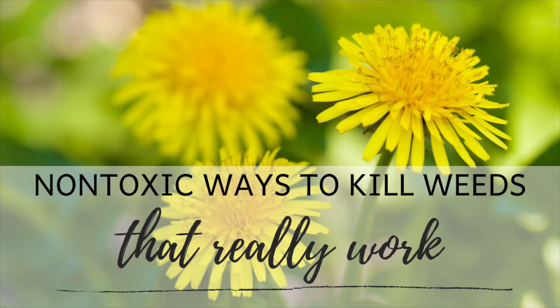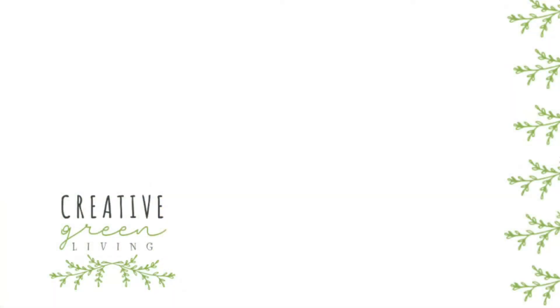Thanks for joining me today to find out about non-toxic ways to kill weeds. Check out the post on my website to get two more ways I didn't cover in this video. Please give me a thumbs up and be sure to subscribe to my channel.